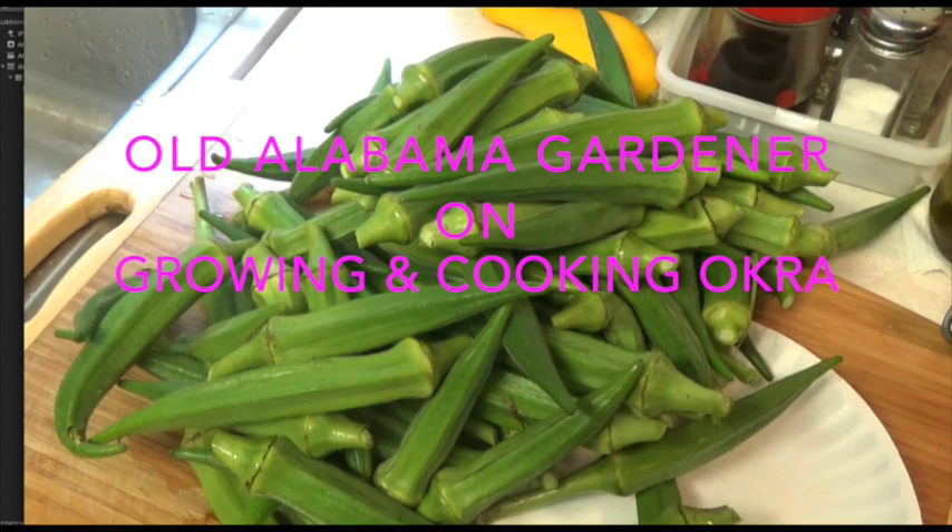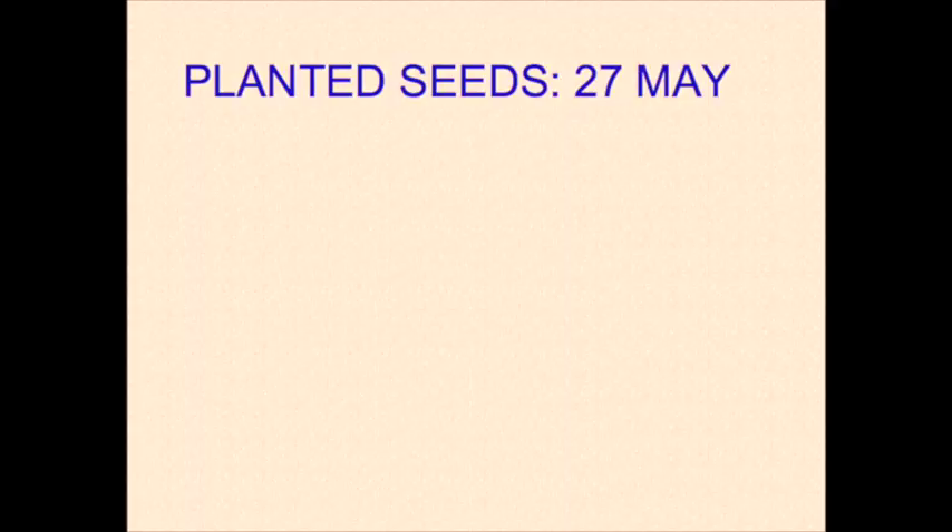Old Alabama Gardener here. Today we're going to talk about growing okra and doing a little cooking. While this video is primarily about growing okra, at the end I want to show you how to prepare a very good meal using things that I have canned in jars. I encourage you to watch all the way through to the end and look at the things we take out of a jar and make a very nice dinner.